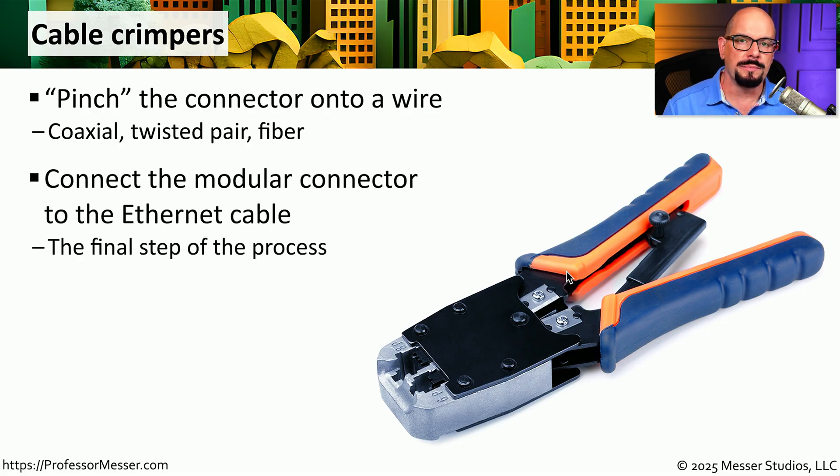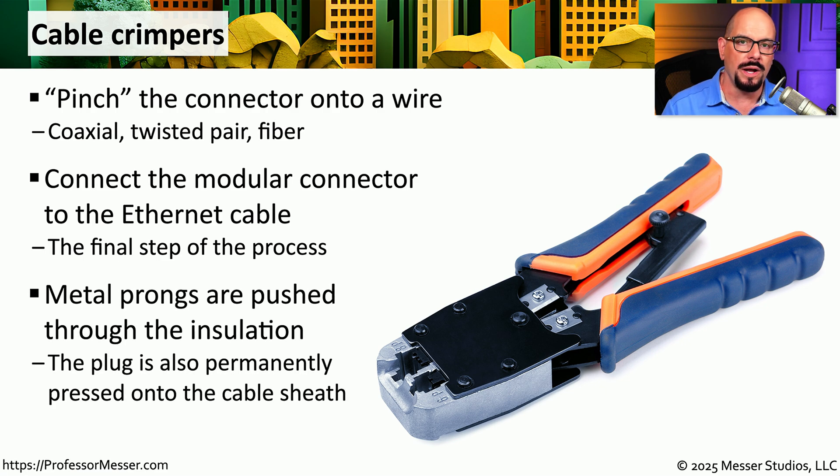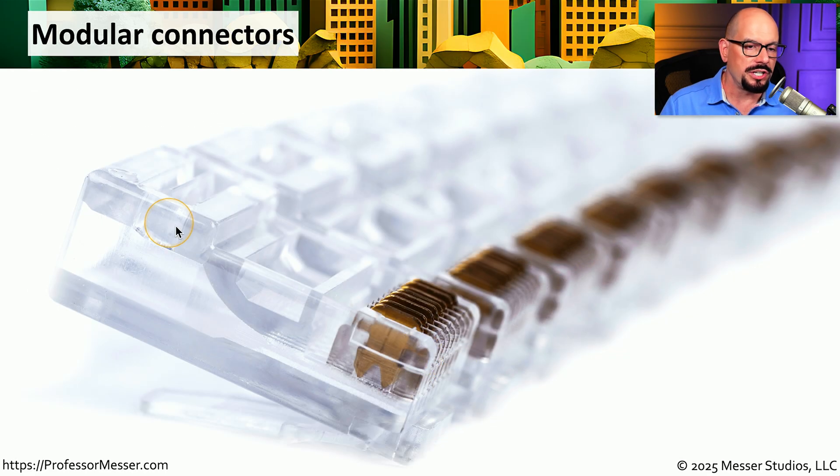For example, it's common to use a crimper when you're connecting the RJ45 connector onto a twisted pair cable. For twisted pair wires, the connector itself pushes through the insulation around the wires to connect directly to the copper that's inside. Here's an RJ45 connector before it has been crimped onto the cable. You can see that the copper connectors are sticking up just a little bit and notice they are very pointy at the ends. It's that pointy end that presses through the insulation and makes its connection with the copper inside.